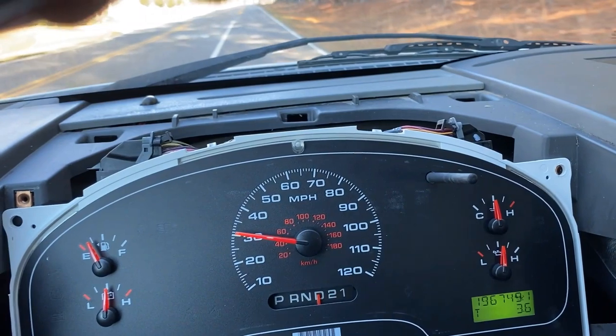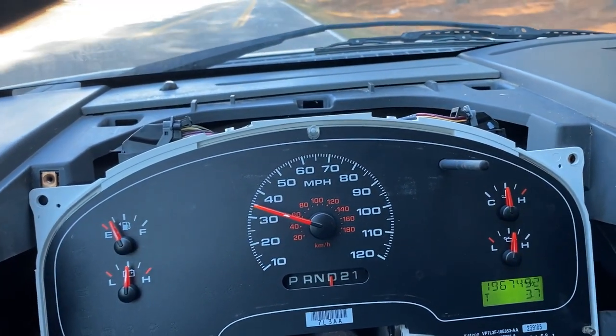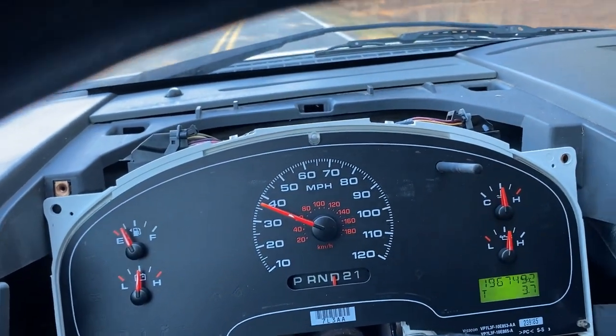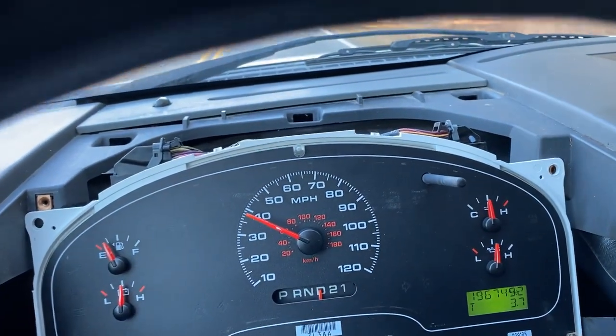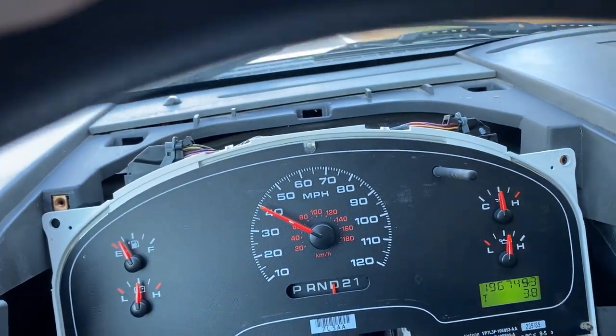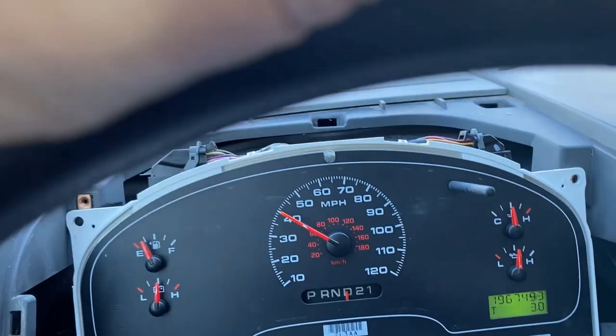My speedometer is now nicely calibrated, looks really sharp, and it's time to put this truck back together and get it back on the road. Hey, I want to say thanks for watching. I shot this video so you could get your truck calibrated and I hope it works well for you. I also shot this video so you can check out Christianity — I'll put a link here at the end. Thanks for watching and God bless.